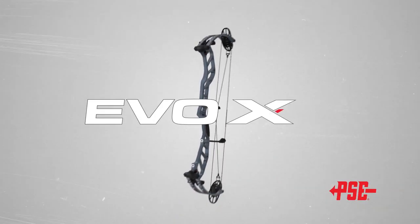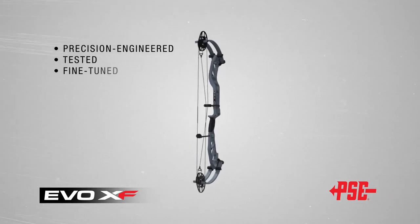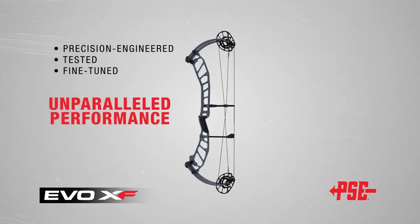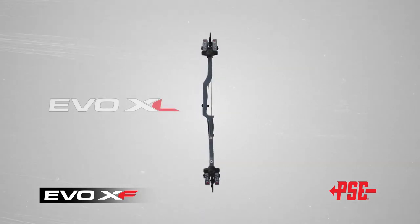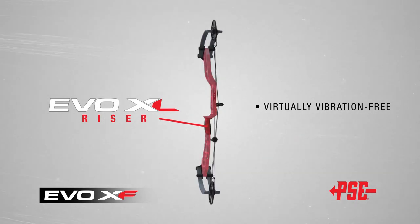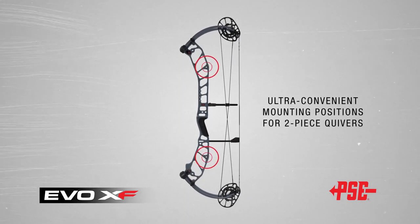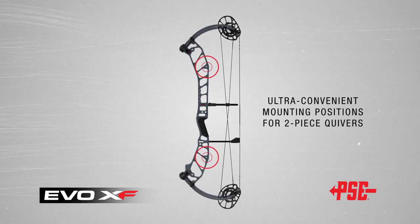The 2022 EVO XF has been precision-engineered, tested, and fine-tuned for unparalleled performance, beginning with the new EVO XL riser, which delivers a virtually vibration-free experience at lighter mass weight. The new XF riser also features ultra-convenient mounting positions for two-piece quivers.